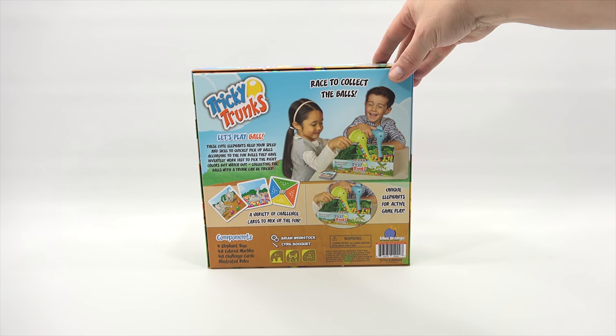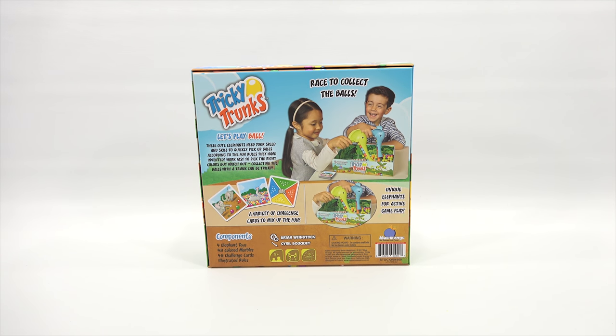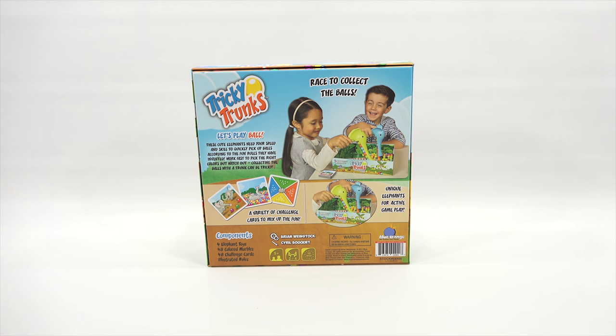Alright, so it says Tricky Trunks — let's play ball. These cute elephants need your speed and skill to quickly pick up balls according to the fun rules they have invented. Work fast to pick the right colors, but watch out — collecting the balls with a trunk can be tricky.